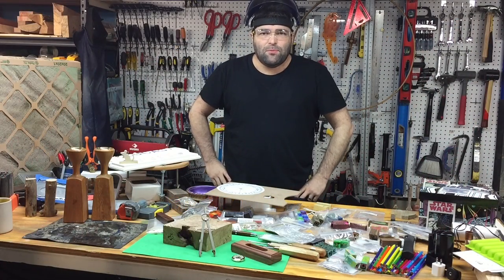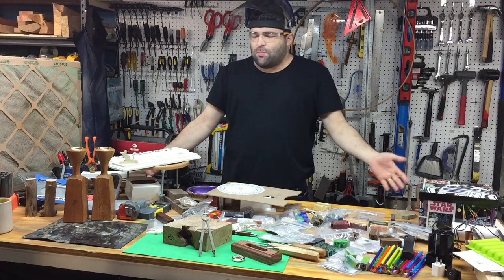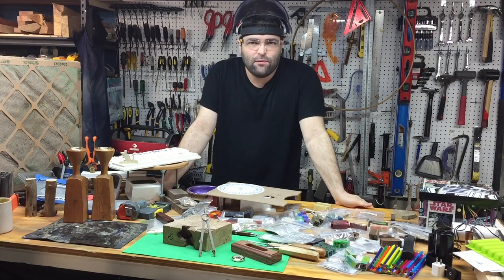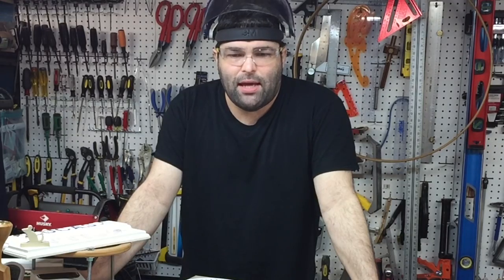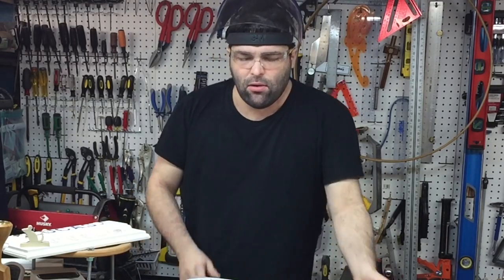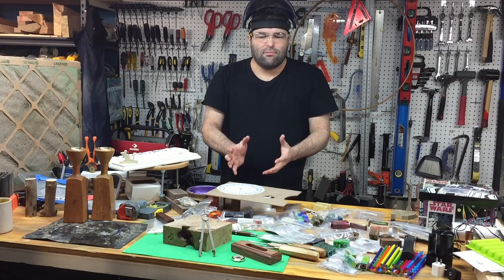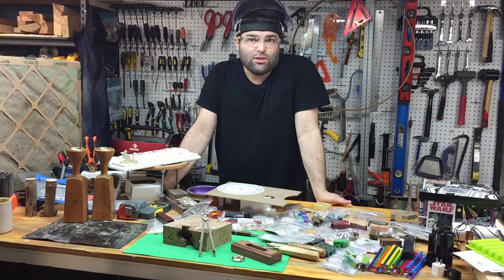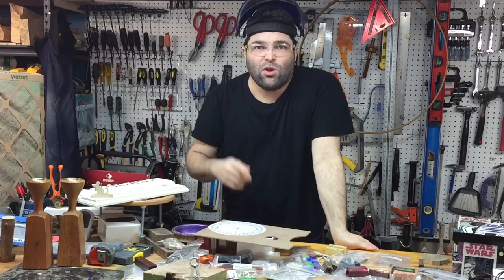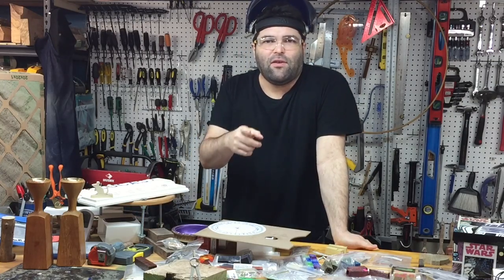I'm Spiro with SPWoodArt and thank you very much for joining me. This is my first video of 2016 and I'm going to make a small desk clock, sort of a gyro style, but I guess it's really not a gyro — it just looks like one. I hope you stick with me to the end and enjoy the show.